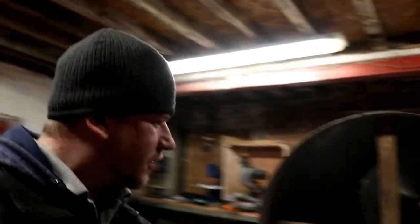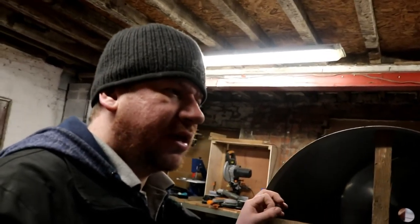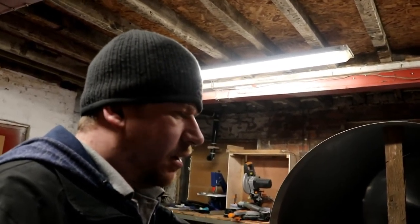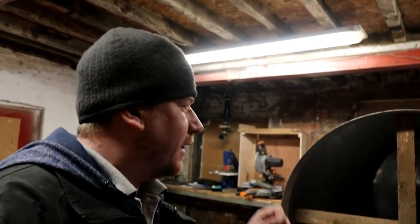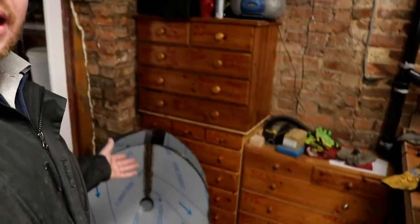Good morning chaps, Happy Tuesday to you all, thanks for dropping by. This morning's task is to wait for the concentric reducers to arrive. While I'm here I'll address a couple of comments from yesterday. One was: why don't you put the concentric reducers onto the cones before you weld the cones onto the tanks? That's a good idea, but...